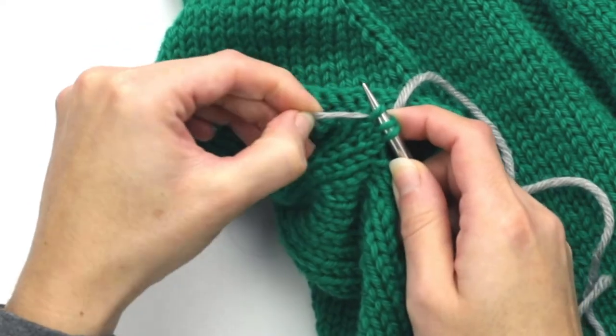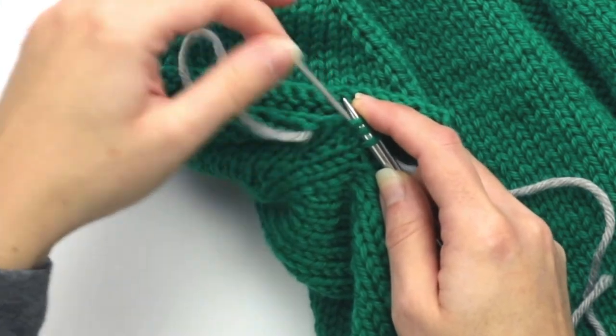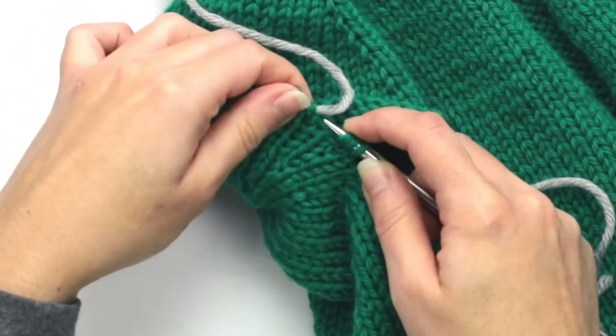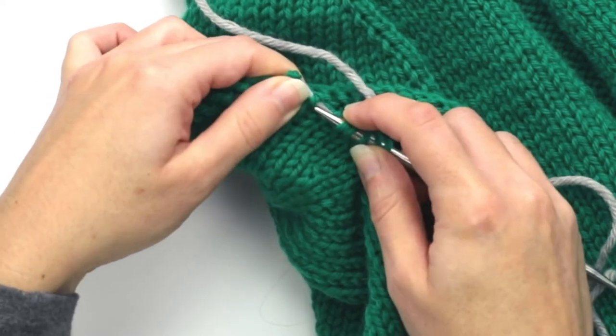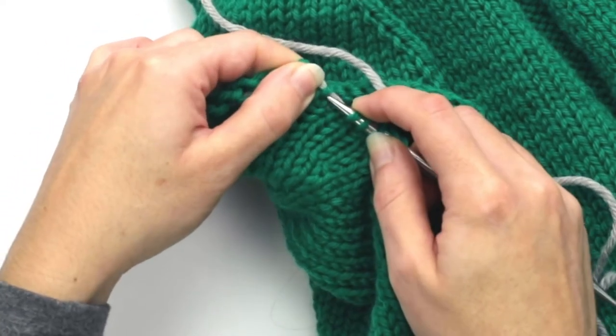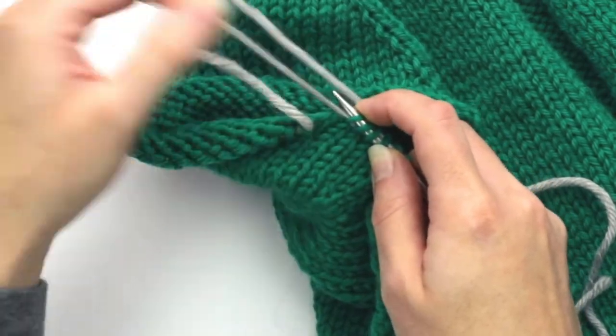I'll do three stitches, and then I take my fingers in my left hand and I just start pulling it out like this. So that's three, four, five, six — pull a little bit more out.